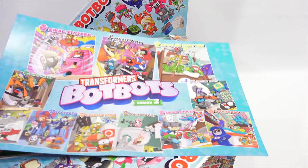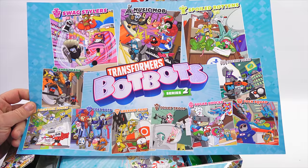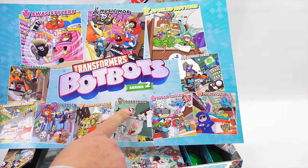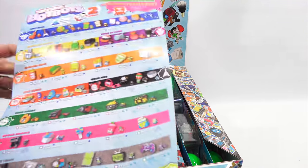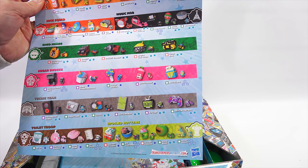This shows you all the different bot-bots in this series. You have the Swag Stylers, the Music Mob, Spoiled Rottens, Techie Team, Shed Heads, Backpack Bunch, Lost Bots, Greaser Gang, Toilet Troop, Sugar Shocks, and Jock Squad. This breaks down each of the different groups and what characters are in each one.